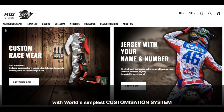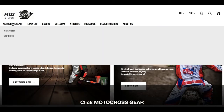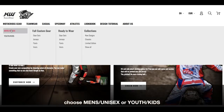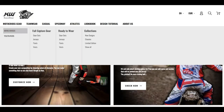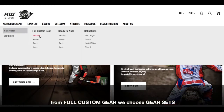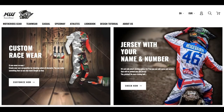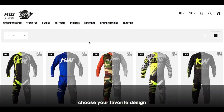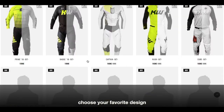First thing you gotta do is from the menu you choose the motocross gear. As you see here we have men's, unisex, and youth kits. The customization process is exactly the same — the only difference will be the sizes. Today we're gonna make a full gear set, because you can also choose from jersey, pants, and vests. As you see here we have a few designs from which we can choose.